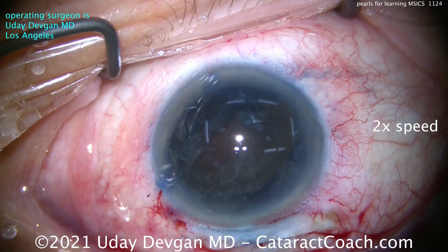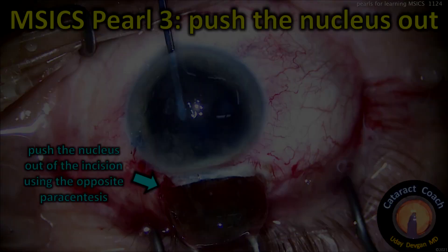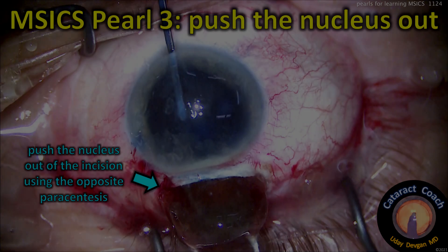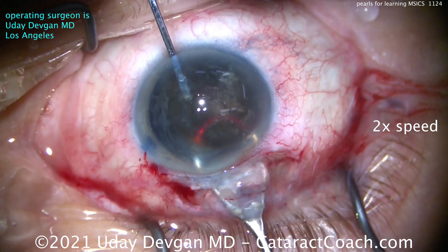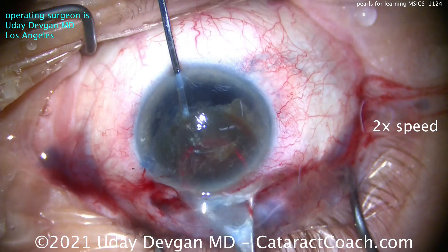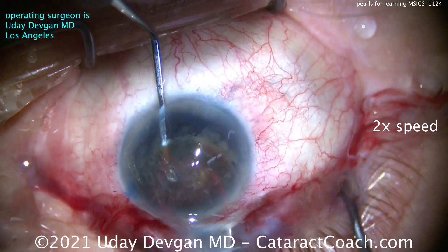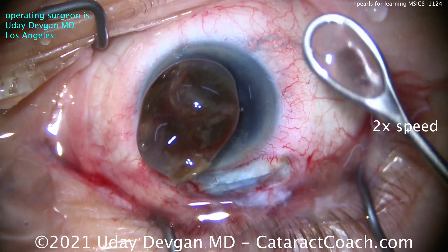It's going to be a tight fit to get the nucleus out, so here's the trick: inject more viscoelastic to pressurize the eye, then push the nucleus out. Using a spatula opposite the main incision to push — with the lens loop going under the nucleus — very important: do not let the cataract touch the corneal endothelium. Use the spatula in the left hand to push, push, push that nucleus. The pressure gradient from the viscoelastic helps, and boom — the whole nucleus comes out.